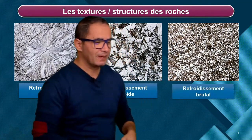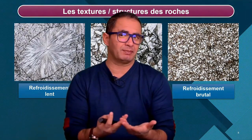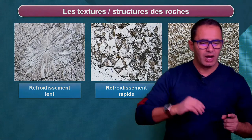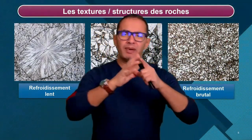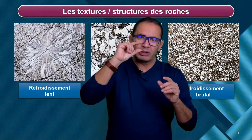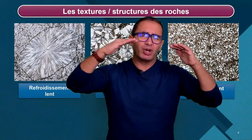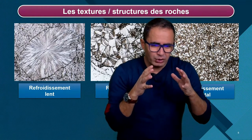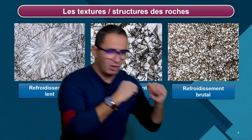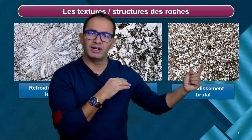Cette chose-là, obtenue dans un contexte de refroidissement brutal, correspond au verre que l'on trouve dans le basalte, par exemple. Si vous avez compris l'idée essentielle : en fonction de la vitesse de refroidissement, on n'a pas la même taille de minéraux. Un minéral se forme dans un domaine de température donné au cours du refroidissement. Si vous passez très lentement dans ce domaine, le minéral a le temps de grandir. Si vous passez plus rapidement, le minéral n'a pas le temps de grandir. Et si vous passez trop vite, le minéral n'a même pas le temps de se former. On obtient du verre.